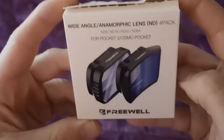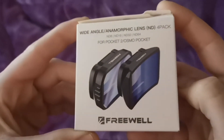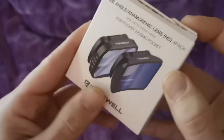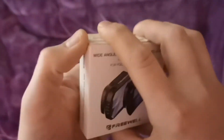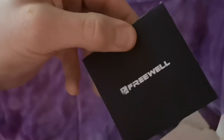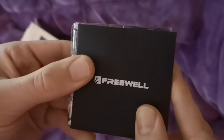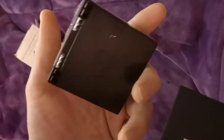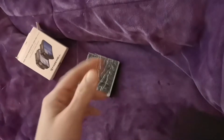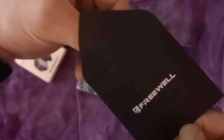Today we're looking at the Freewell ND and Wide Lens filters for the DJI Pocket 2. It's a 4K series pack. Since the DJI Pocket 2 has a fixed aperture, we needed to get ND filters. The case is pretty generic, but it's a nice little package that includes instructions.